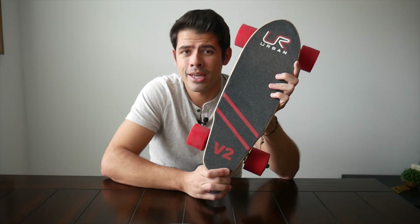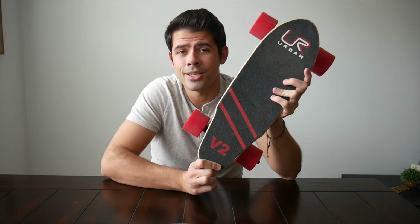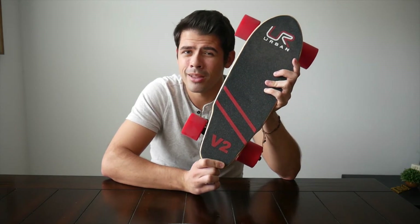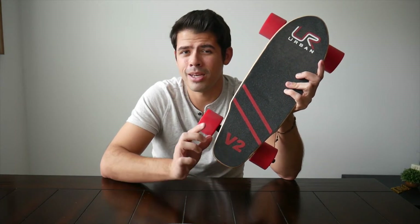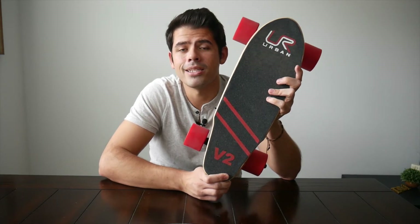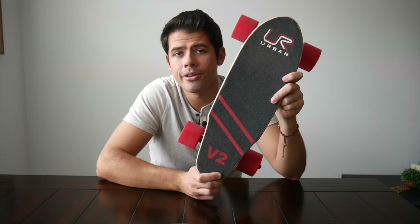I'll definitely keep testing this and post any updates as I continue using the board over more months. The company also offers their original V1 board at about $150 — it doesn't have the same power or range and is a bit smaller, but it seems like a solid option if you want to save a little money.